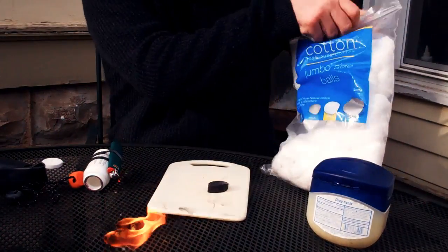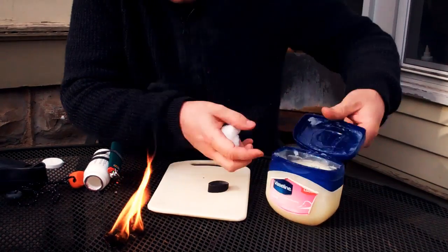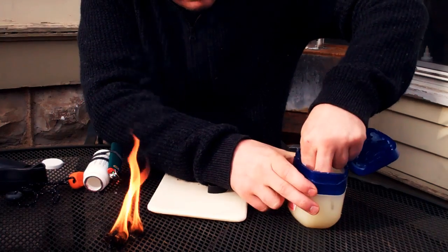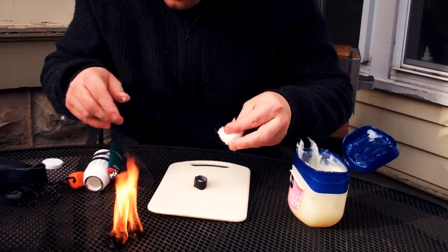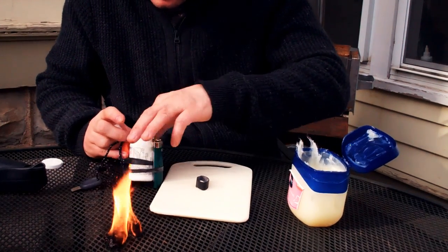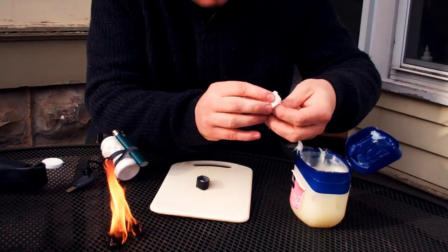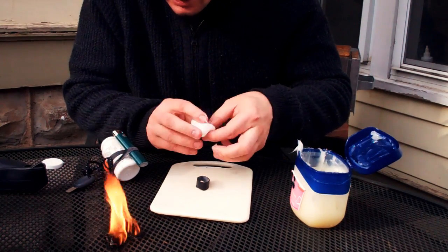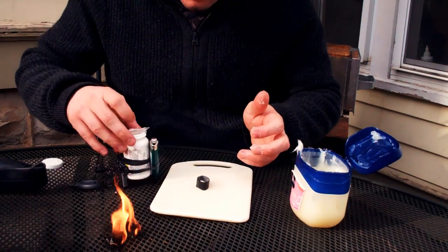Now I'm taking a jumbo size cotton ball or two. This is Vaseline — you can use petroleum jelly, doesn't matter. Dip it in, get it a little goopy like so. Stick it in the container. Again, another one. Keep doing this and packing it until your container is full and you're ready to go. That's it.